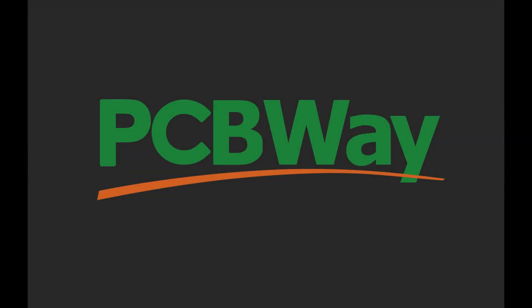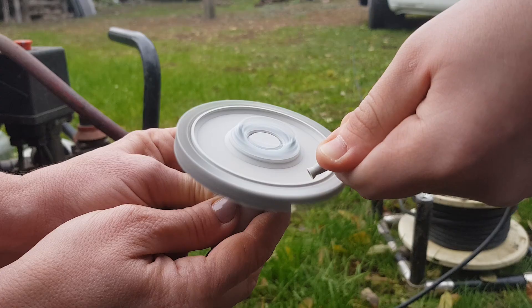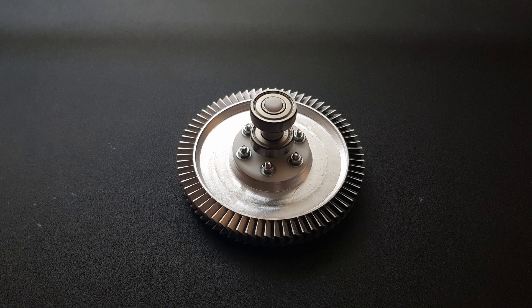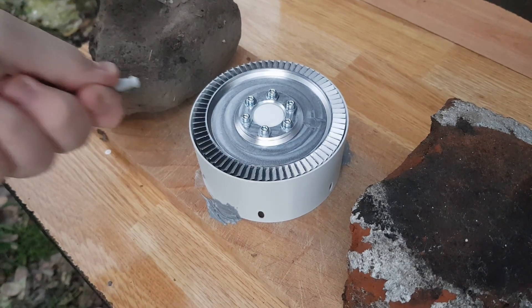This video was sponsored by PCBWay. This turbine was designed to spin at 40,000 RPM while generating about 110 watts of power, and it is spun by a supersonic jet of air with a mass flow rate of about 3 grams per second. In this video I am going to show you how I designed and built it.